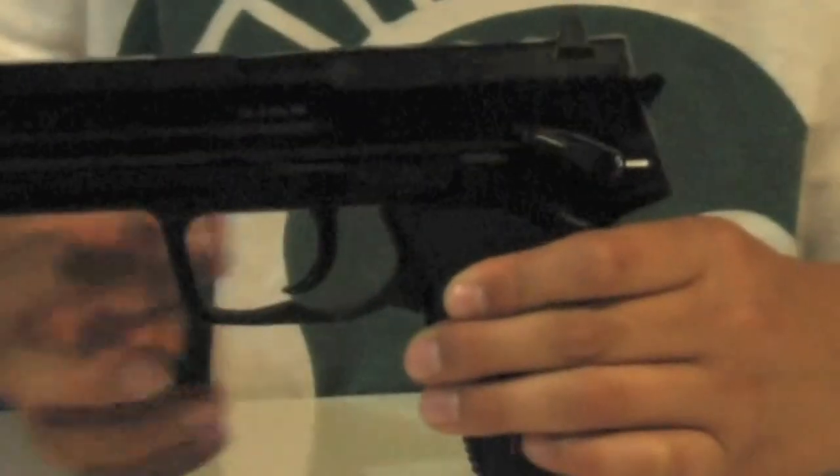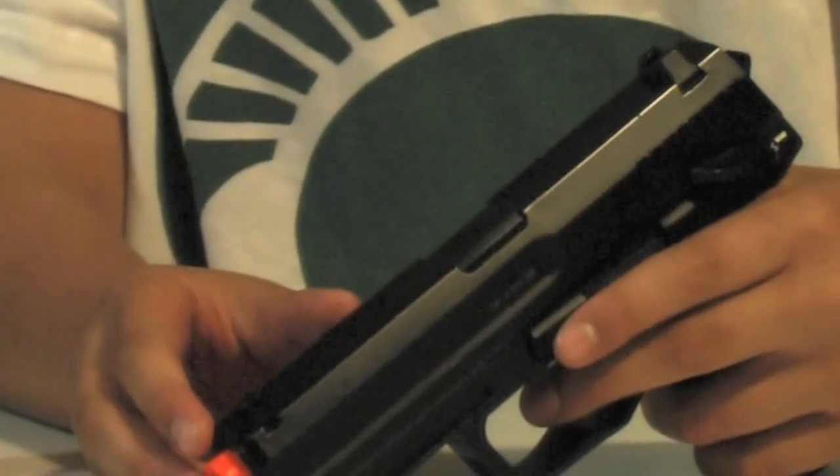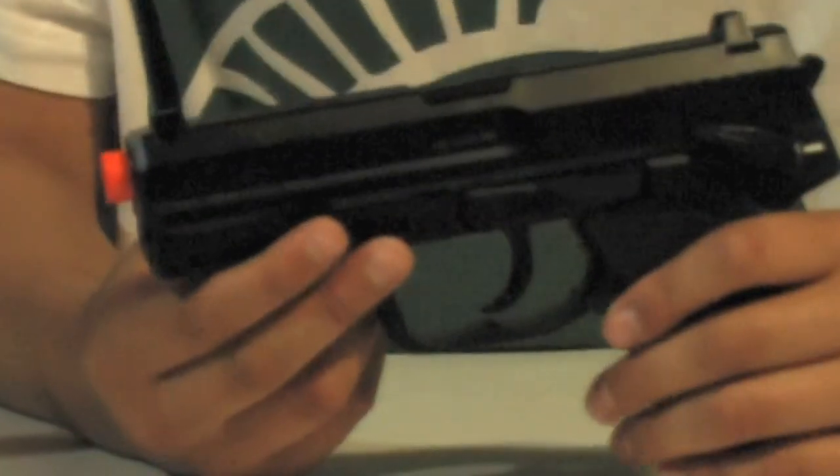Hey YouTube, this is Swaggers of 808 and today I have a review on the H&K USP. This is a CO2 non-blowback gun. It shoots around 320 to 370 FPS and it's probably your next step from either a high-end springer and a low-end CO2.